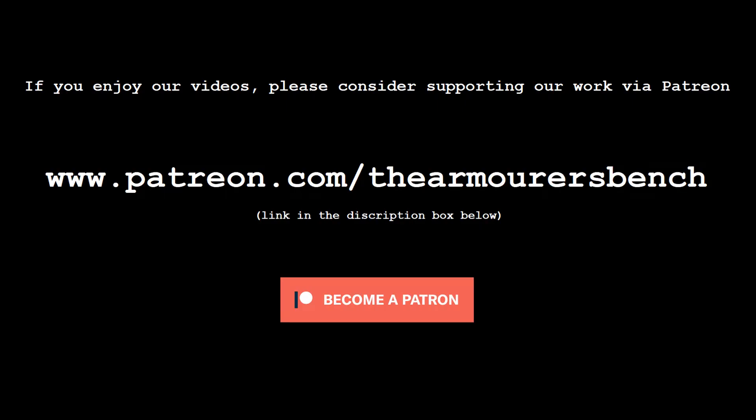If you enjoyed the video, please consider supporting us over on our new Patreon page. The link for that is in the description below. We regularly share behind the scenes content, including sneak peeks at upcoming videos. As always, thank you for watching, and see you in the next one.